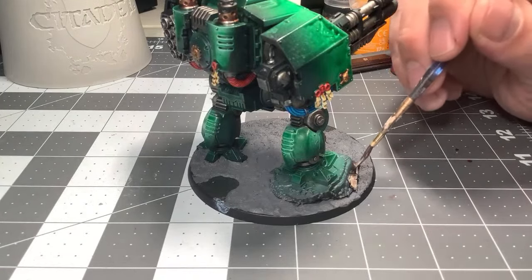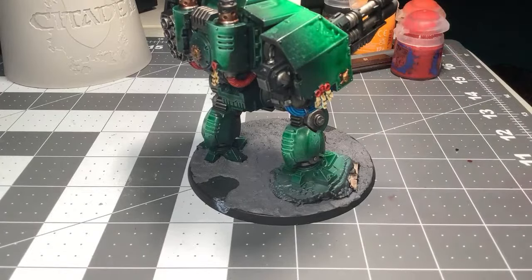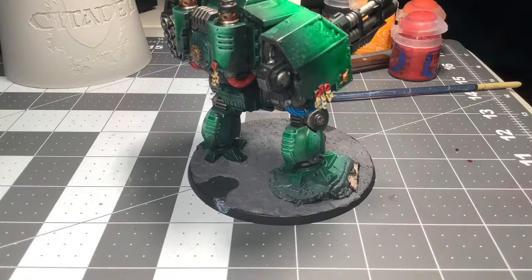Are you still kit-bashing a lot of Orcs or your models? Because I don't know — a lot of tournaments in this area don't like a lot of kit-bashed models. Let's paint some rocks. Shadowed Stone — that's a perfect one for stone. Let me do some Reaper Shadowed Stone. Live painting with Jay.